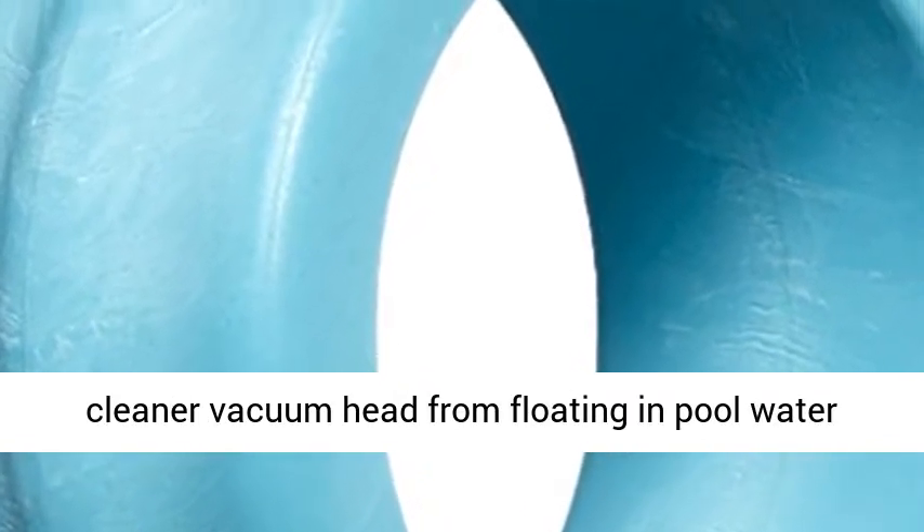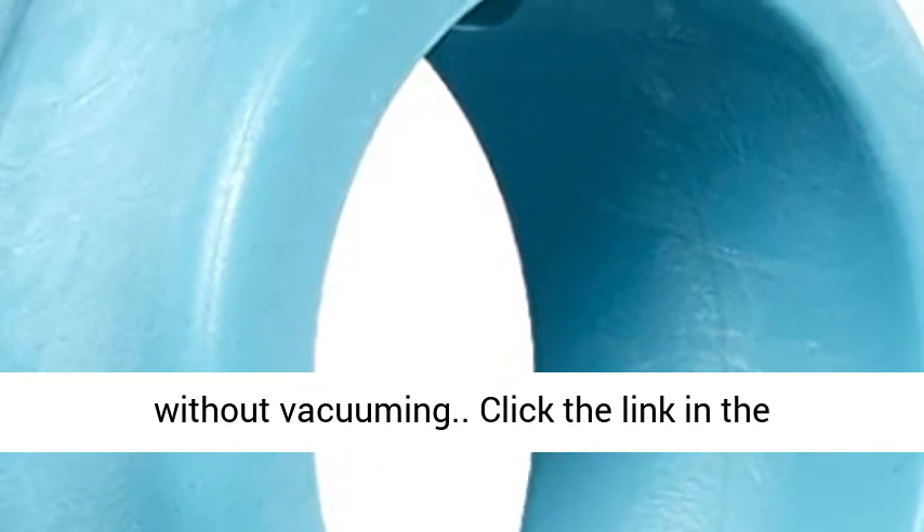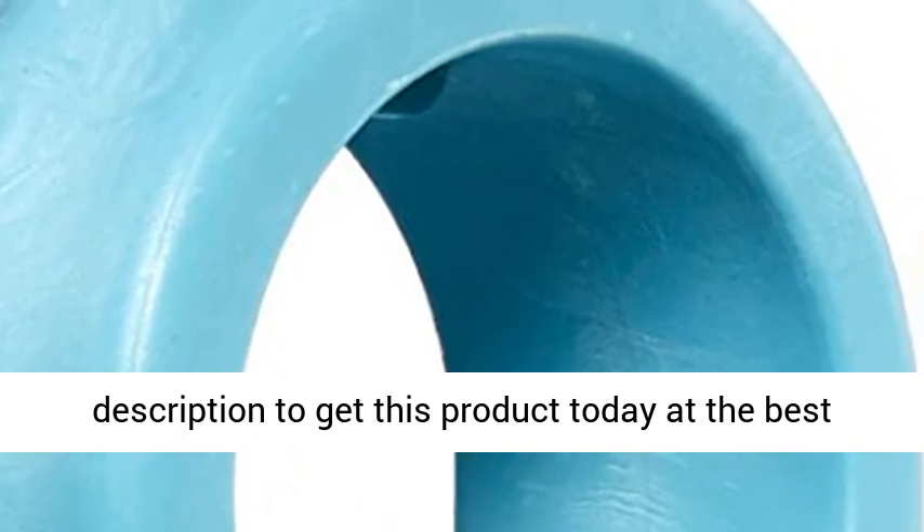Prevents automatic pool cleaner vacuum head from floating in pool water without vacuuming. Click the link in the description to get this product today at the best price.